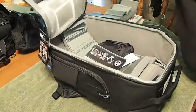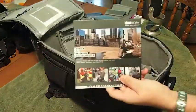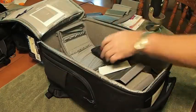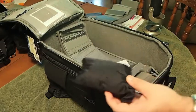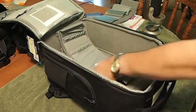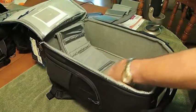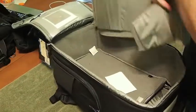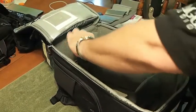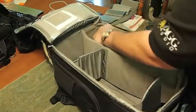You've got this zip-around big compartment here. On the inside you get one of Think Tank's awesome books with all their products in it, here's your little rain gear parachute-type thing, and here are your dividers. You can velcro those in any way you want — they simply stand up and go in there, and you can divide them however you like.